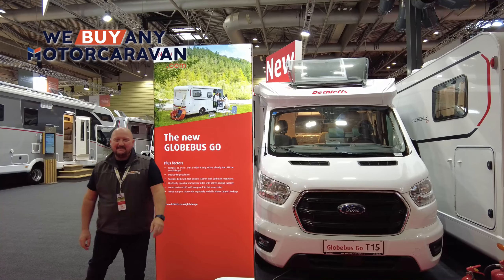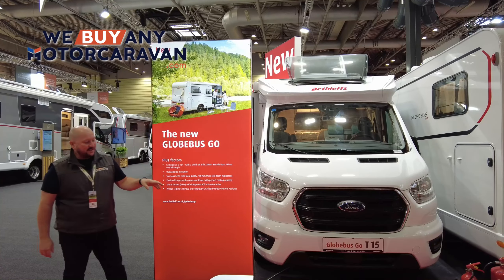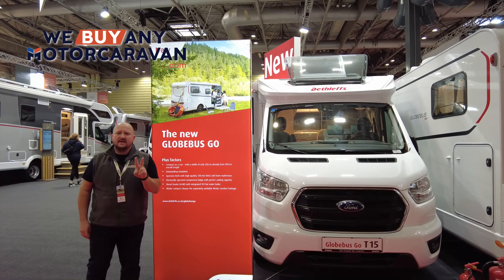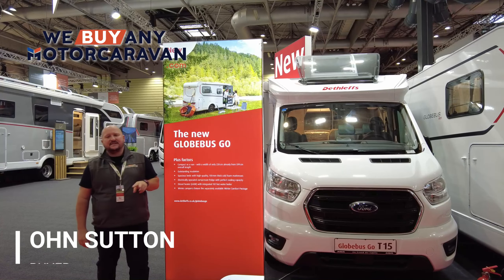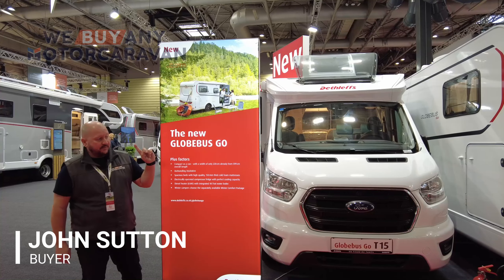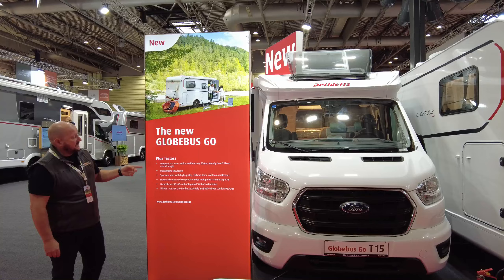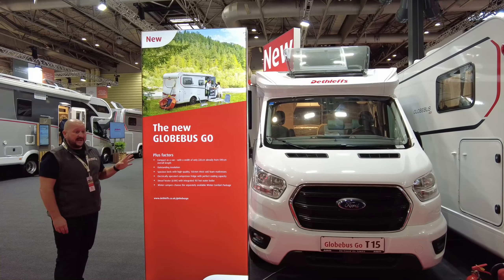Hey everybody, it's John at We Buy Any Motor Caravan, and today we're going to do a little look around the Globus Go. There are two models of this that I know of at the moment: there's the T15 and the T45. We'll do the T45 review another time, but the T15 Globus Go — we'll do that now.